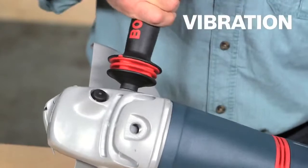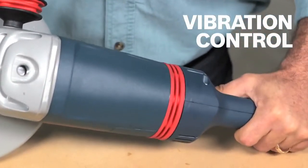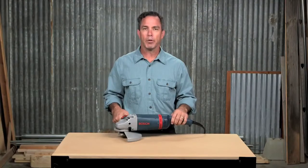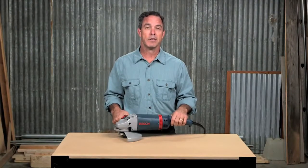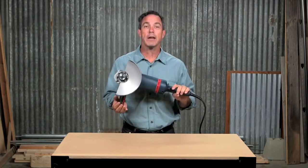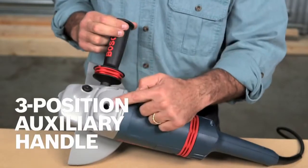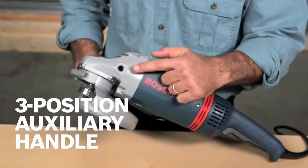With vibration control built into the side and main handles, reducing vibration up to 60%, you'll be comfortable even during those longer jobs. Weighing in at just 11.2 pounds, this grinder has a great power-to-weight ratio, while the ergonomic design and 3-position auxiliary handle further ensures your control during use.